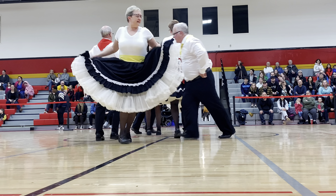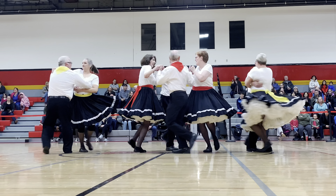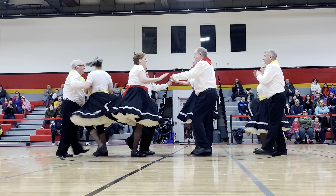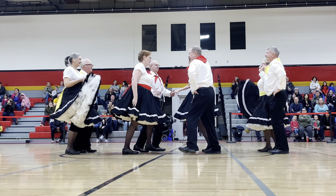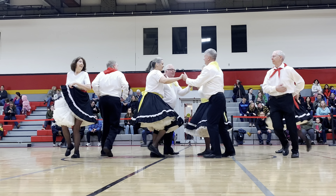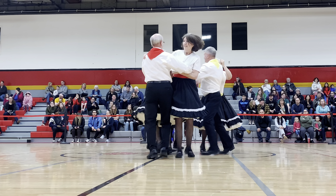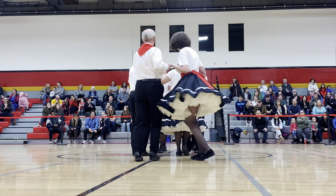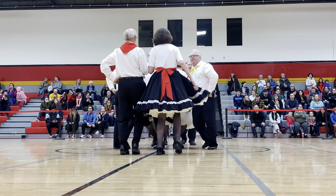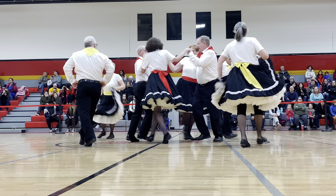Inside couples circle forward. Once around and a little bit more. Now the inside couple do a double pass through — cross trail, swing with the next. Inside couple circle forward, once around and a little bit more. Now the inside couple will do a double pass through, cross trails, swing the next, inside couple will circle four, go once around and a little bit more.